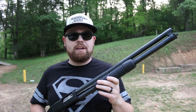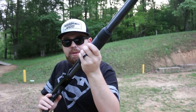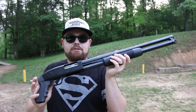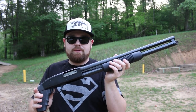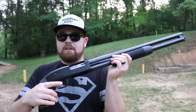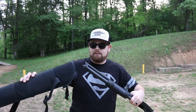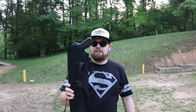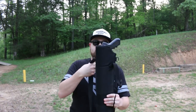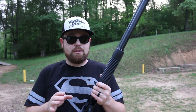Good morning and welcome back to the channel. Today we're talking about pistol grip shotguns and shotguns in general for home defense. I currently have this one set up with a pistol grip so it's very compact, and I have this scabbard here — fits in there perfect, slinging over your shoulder. Although this is a very good option for home defense, it is not for everybody, especially with the pistol grip.